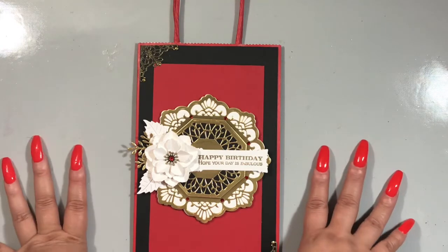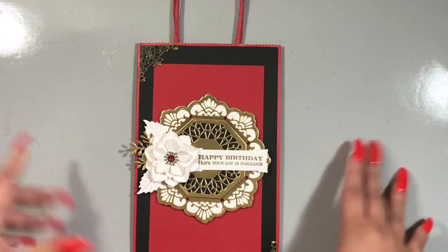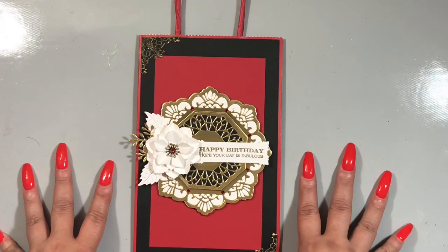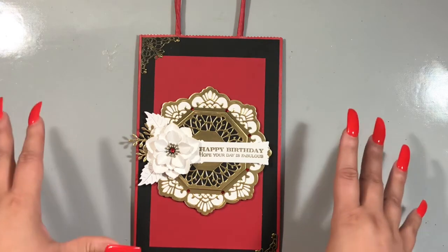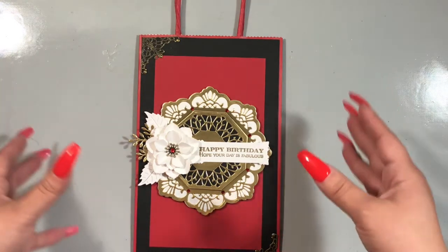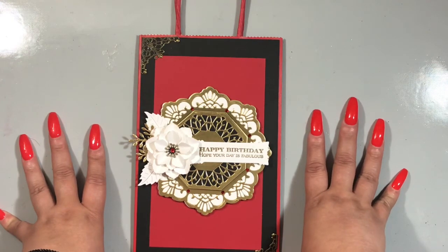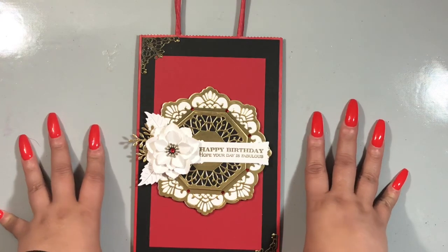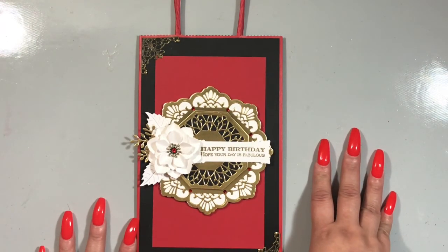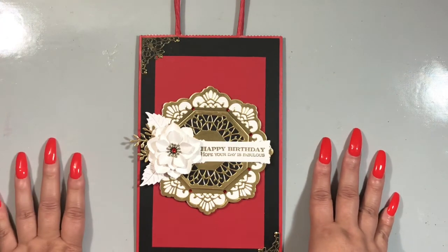Again, if you're not subscribed to the Dies R Us weekly newsletter or just the email subscription, be sure to do that because they're constantly sending emails of sales that they have. They do special orders. And also if an item is out of stock that you see used on a design team project, always put your email address in and you will receive an email once the product is back in stock. If you have any questions, comment below. Thank you so much for watching and I will catch you guys in another video. Bye.